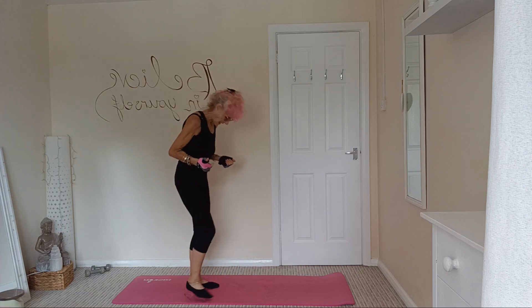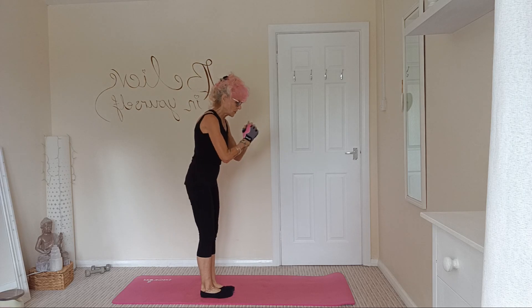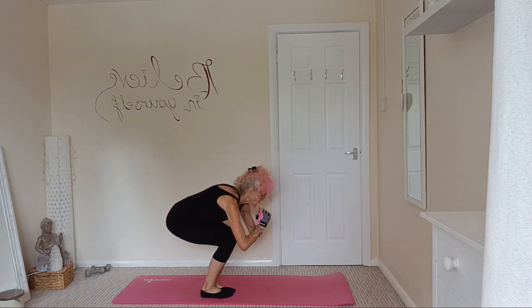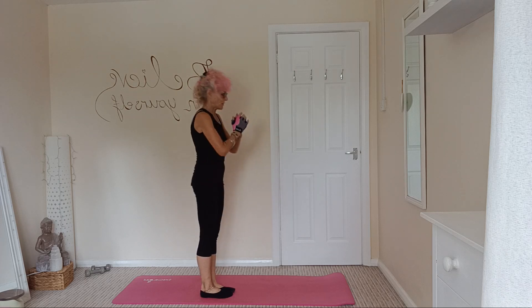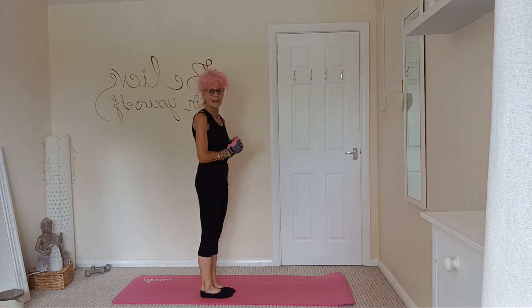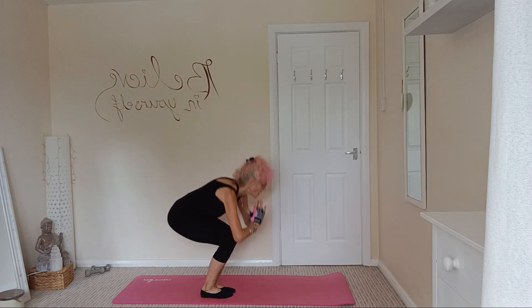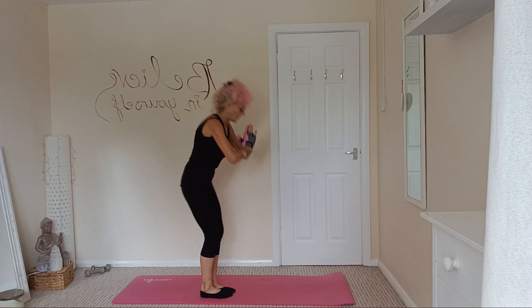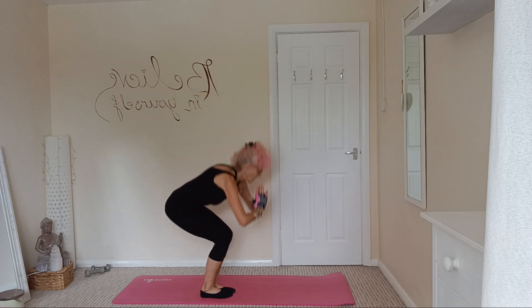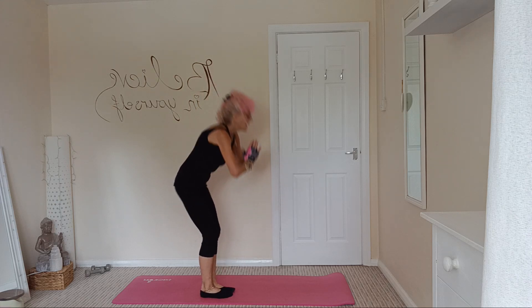Next one is sitting squat — that's with your feet together. We're just coming down into a sitting squat like that. One, down into heels, sticking that bottom out, two, three, and four, and five, and six, and seven, and eight, and nine, ten.